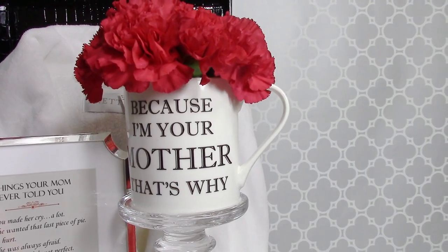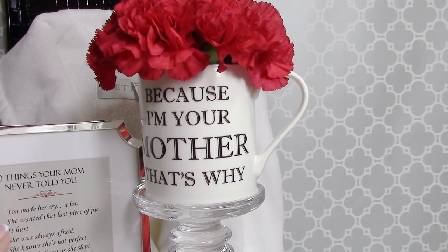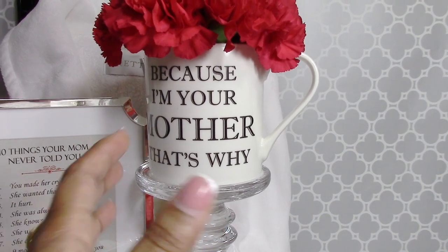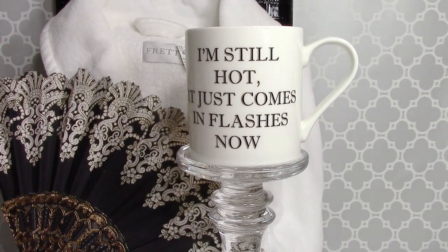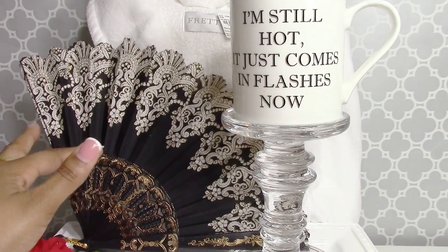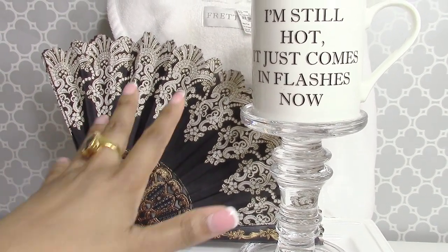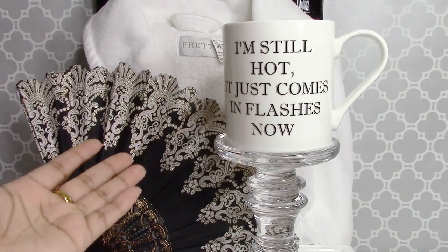Another beautiful inexpensive gift is a mug that says 'Because I'm Your Mother, That's Why' — a phrase we've all heard a million times. Mugs like these cost only around $2.99. Or how about having the grandkids get their grandmother a mug that says 'I'm Still Hot, It Just Comes in Flashes'? I thought this would be perfect paired with a pretty little fan from the Dollar Tree — a $4 gift total that grandma would really want to use.